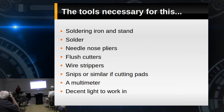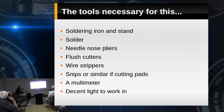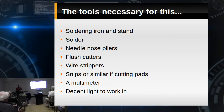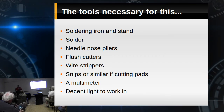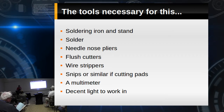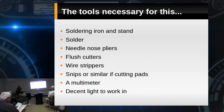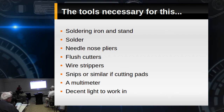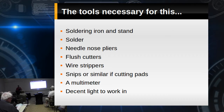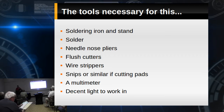The tools you need for this type of construction are really simple: a soldering iron and a stand — you don't even need a soldering station — needle nose pliers, flush cutters, wire strippers, snips or something similar if you're cutting pads, a multimeter, and a decent light to work under. Really not a lot. That's a pretty short list when you think about it for building a radio.